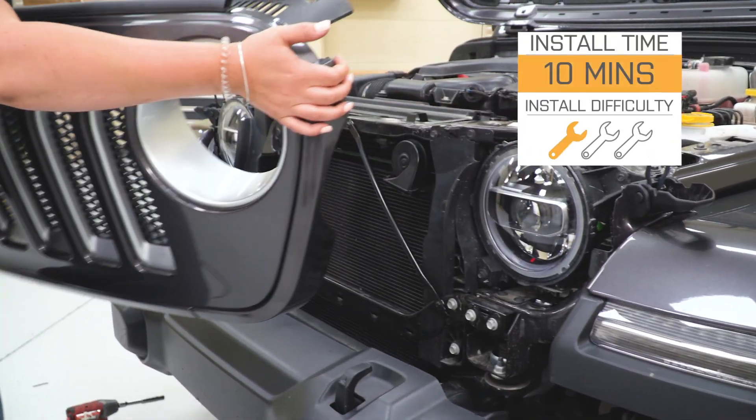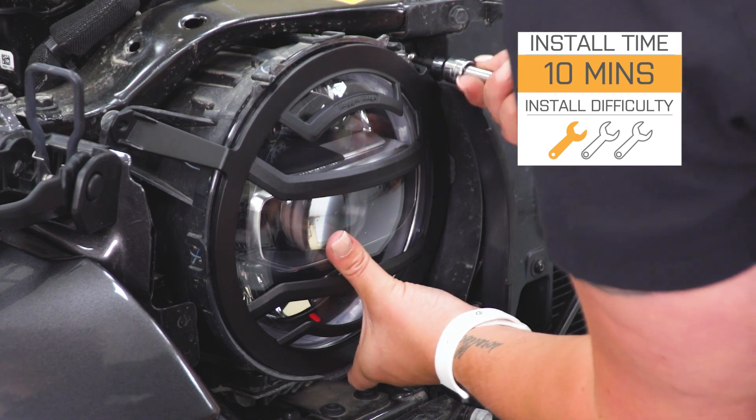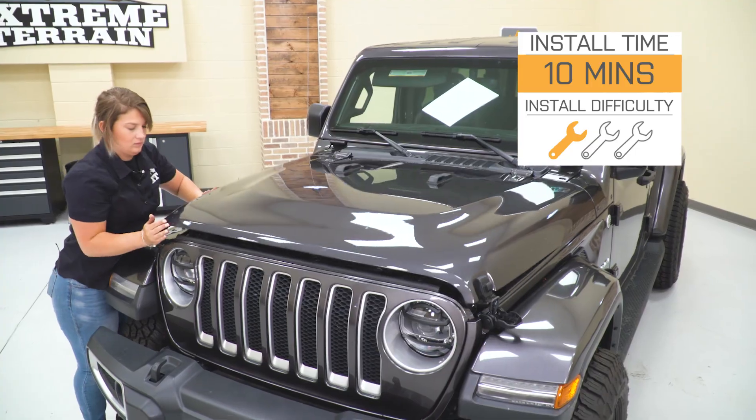Install is going to be very easy — a one out of three wrenches on the difficulty meter. You're going to need minimal basic hand tools to get the job done and probably 10 minutes worth of your time. Speaking of the install, let's jump into that now.